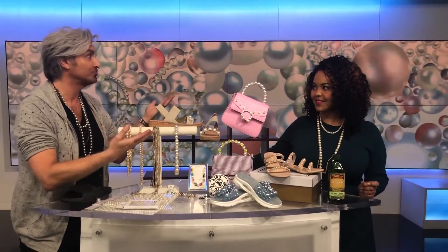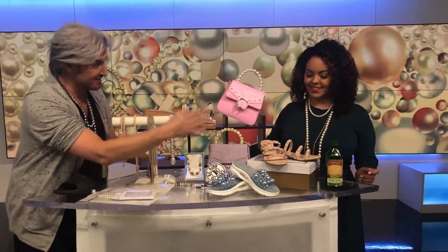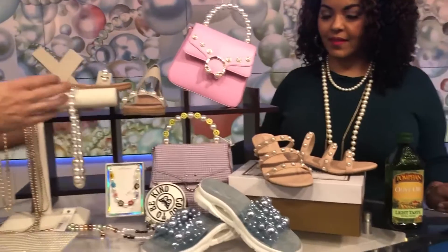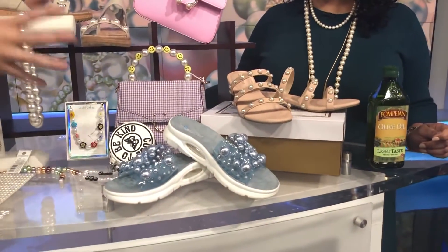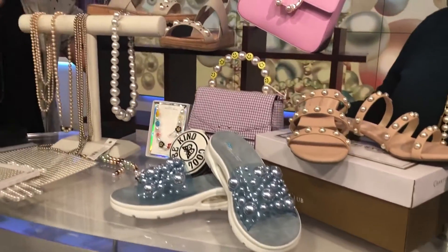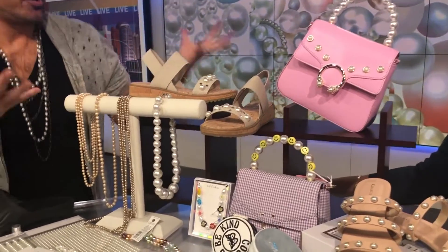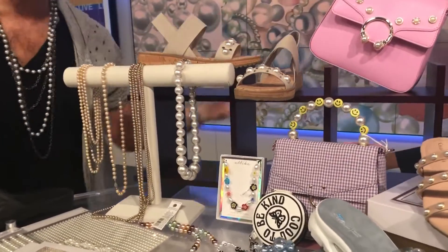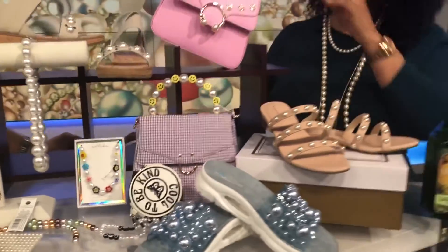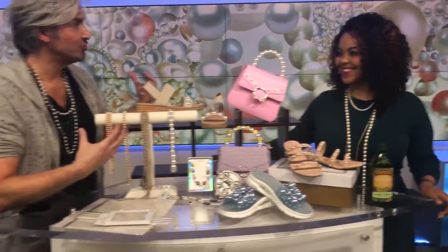They are huge this season — there's a pearl resurgence, but it's not about your grandmother's pearls. You can certainly wear them, but in more interesting ways. Look at all of these things I found at Macy's — they're contemporary, over the top, modern, and festive. The way to think of pearls right now is playful. You can have a string of pearls, but you can also have them on shoes and bags.